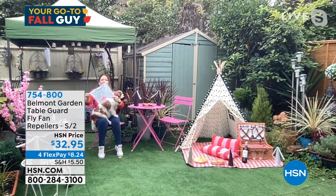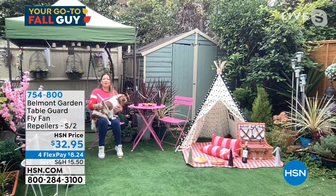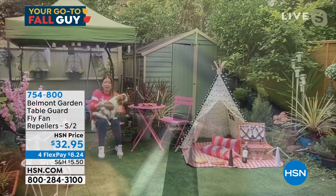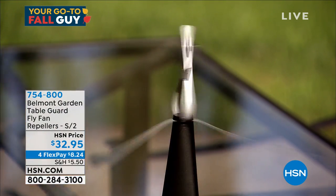Or you cover everything up with food covers and then have to keep taking them off, moving them away. What we've got is literally a game-changer to enjoy outside eating, outside dining and drinking, but also preparing food in the kitchen. Once you've got these and use them just once, you'll see the flies go away.